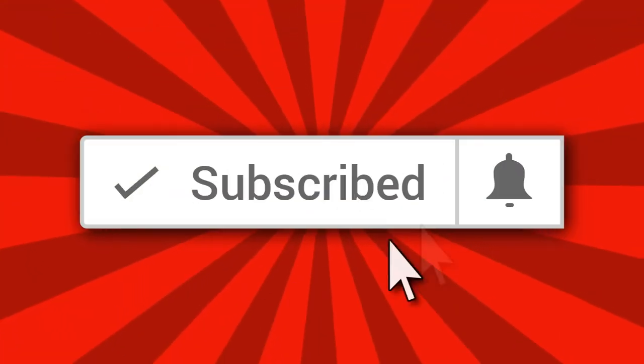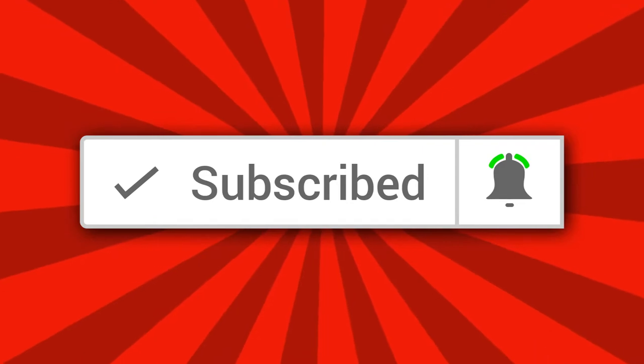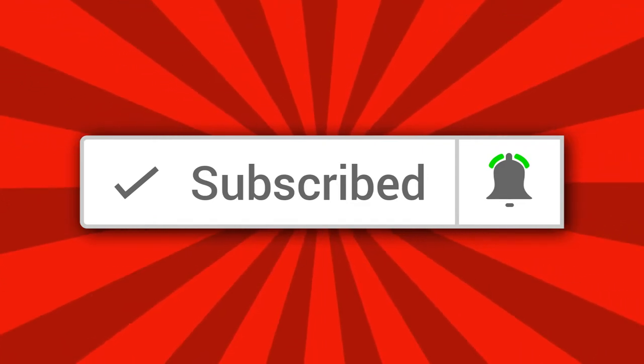All I ask is one small favor before we get started — hit the subscribe button down below so I can carry on filming videos like this that are useful to yourselves and other people. It's free to do, so just hit the subscribe button. Thank you very much.